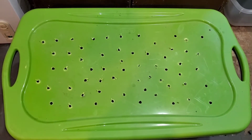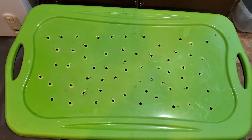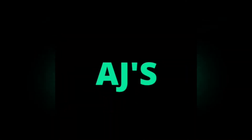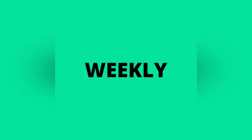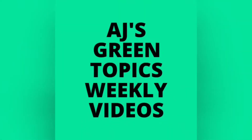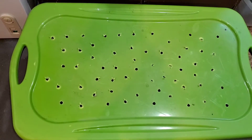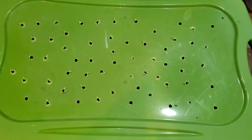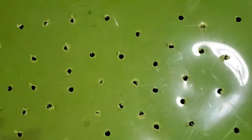It's time to check on the Red Wigglers and the European Nightcrawlers, so enjoy the video! Hello, let's look at these Red Wigglers and see what's going on.